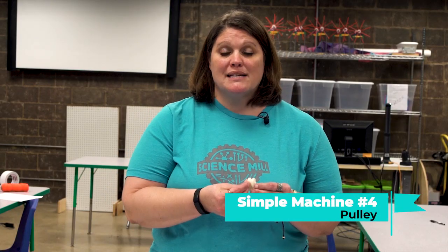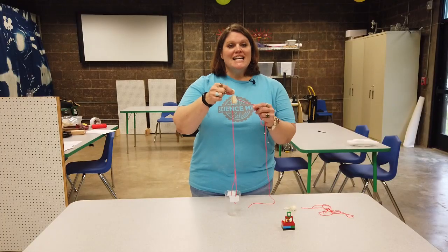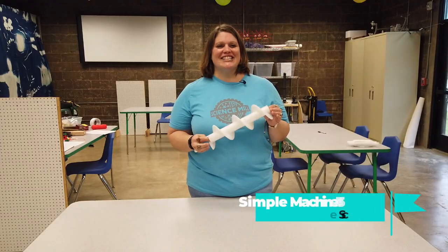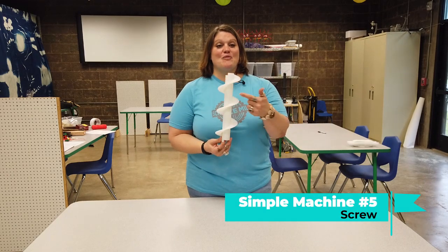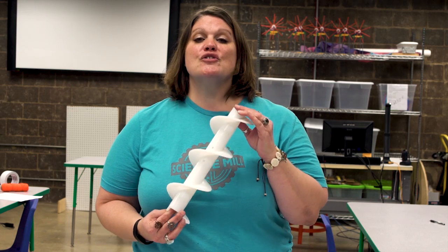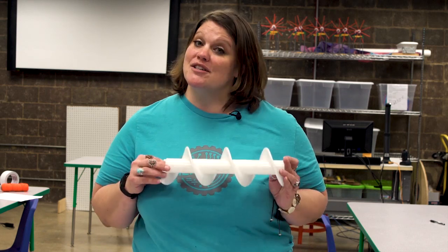A pulley is made from a wheel with a divot where a rope can sit. These are used to lift and lower heavy objects by redirecting the force exerted on the rope. When a force pulls the rope downward, it turns the wheel and helps lift the object on the other end up. Pulleys can demonstrate Newton's third law of motion — each action has an equal and opposite reaction. A screw is a cylinder with an inclined plane wrapped around it, called a thread. By redirecting a force up and down, screws can help tighten items together or push them apart.